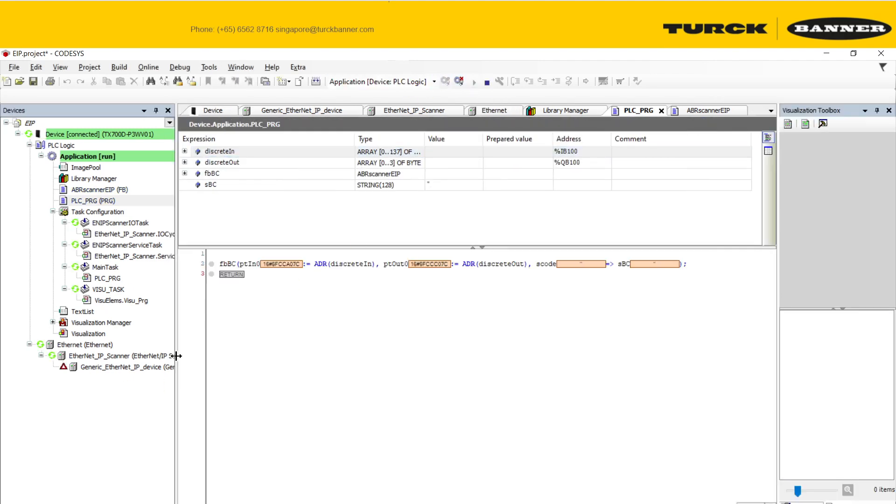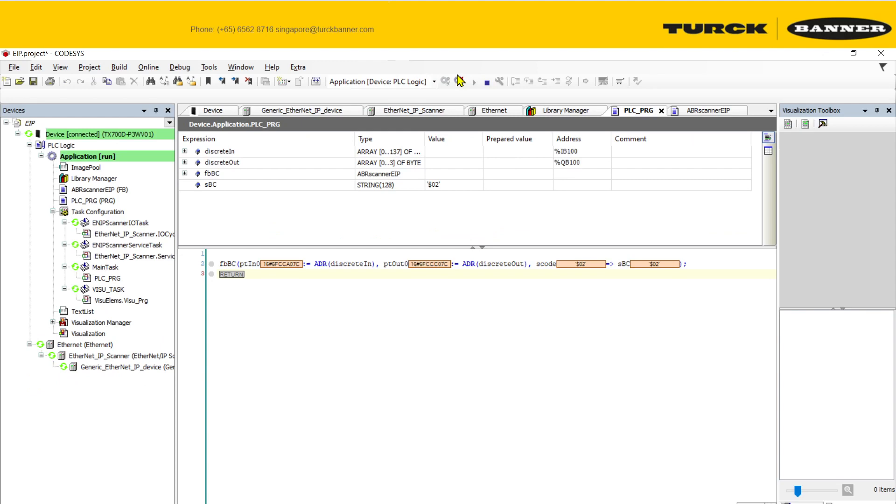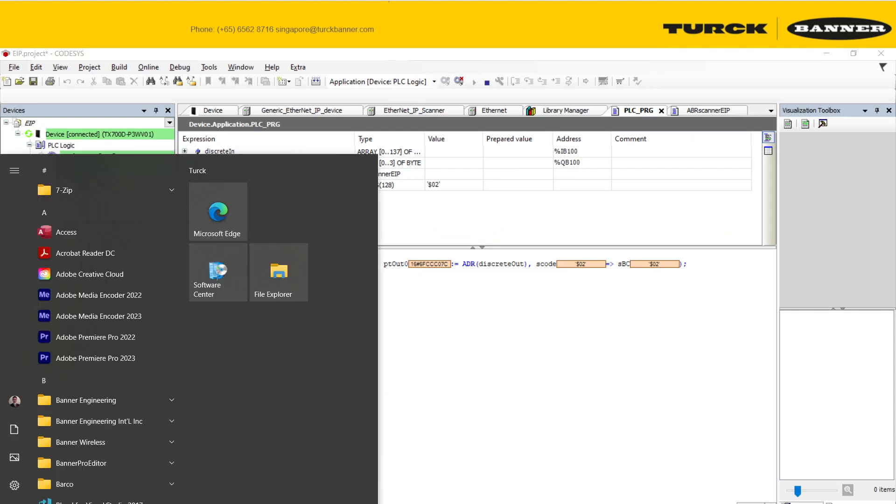No problem with the build. One thing I neglected to mention: we need to do our device configuration first, otherwise the communication indicator might not turn green. Make sure to complete device configuration before running.